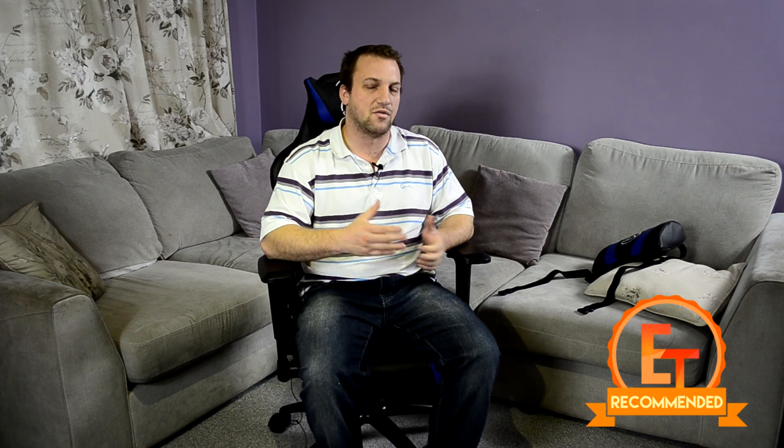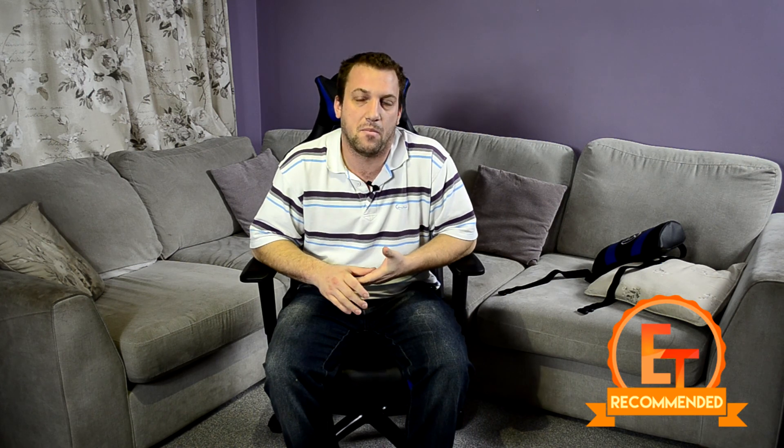Overall, it is a very good chair. It is comfortable once you figure it out, and again, with the recommended award. Big thanks to XT Racing for sending in their Evo Series gaming chairs — it was a great chair, I enjoyed it. So that's it for now. As always, thank you guys for watching and please stay tuned in the future for more content.